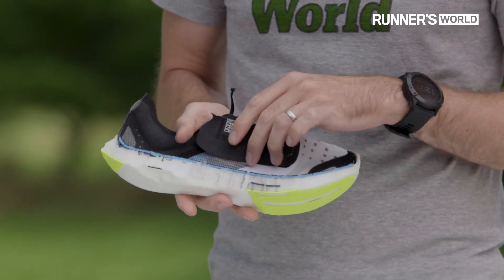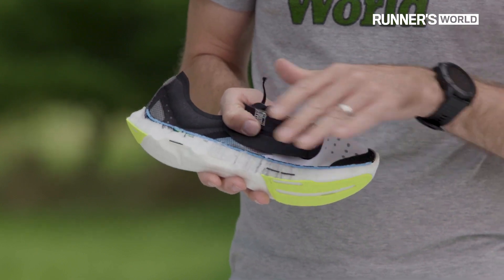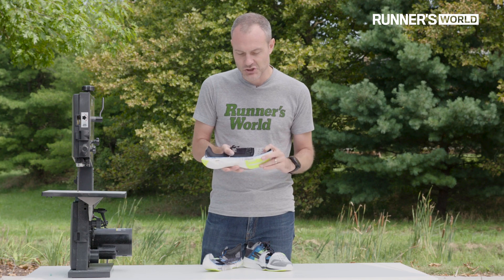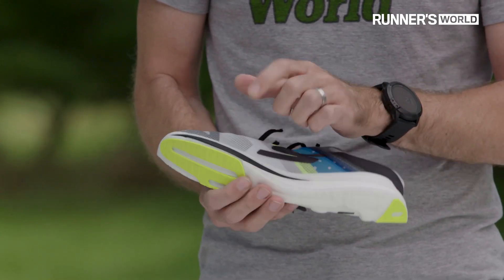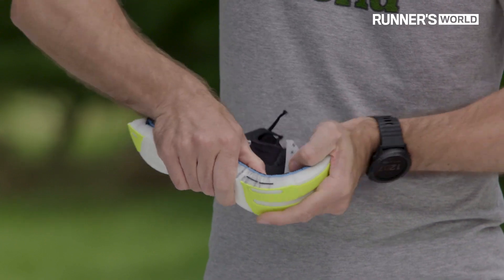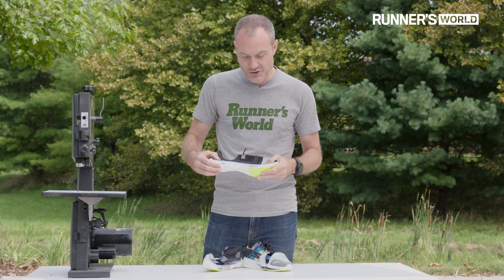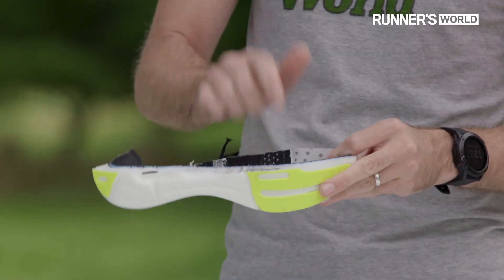When you get to the forefoot you realize, as I said, right through the middle of the shoe there's no carbon fiber — it's not a full-length plate. There's just this little connector that runs through the middle of the shoe, so it's not a big thick piece that goes all the way across. That is a carbon-infused piece there. When I try to flex it this way it's still really stiff across that carbon piece, but there's nothing through the middle of the shoe.